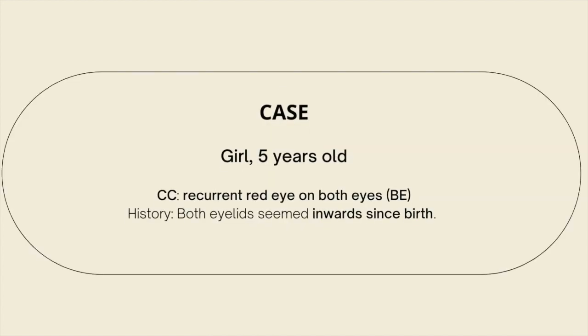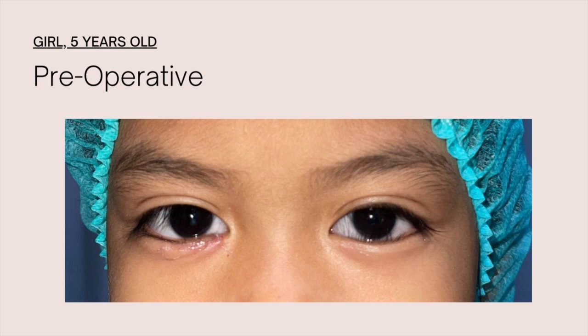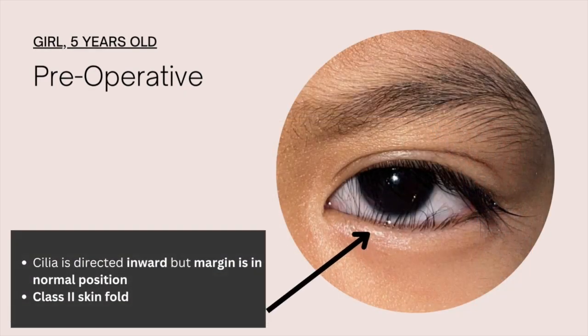We present a case of a 5-year-old girl with recurrent right eye symptoms and inward appearance of both eyelids since birth. The patient had undergone correction for the right eye, and as seen in this picture, the cilia is directed inward but the lid margin is still in normal position.